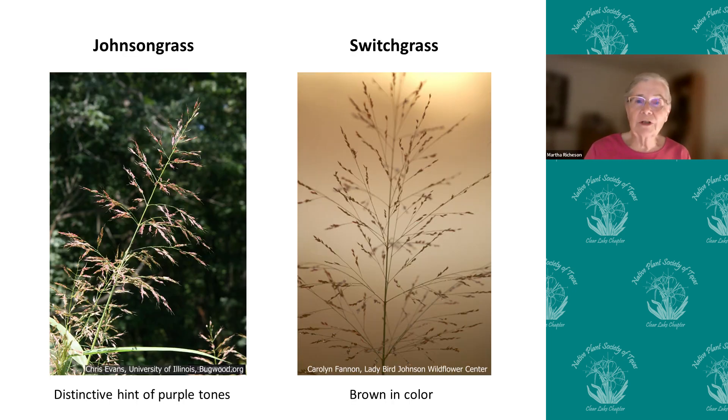When you look at the inflorescence — the blooming or the seed head — johnson grass has a distinctive purple tone in the seeds, whereas switchgrass is completely brown in the seeds, although they do look somewhat similar in the way that they grow.